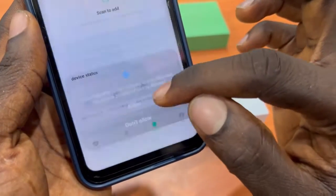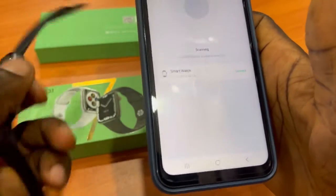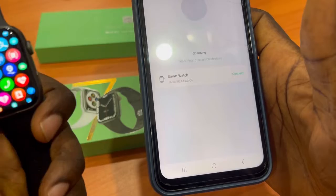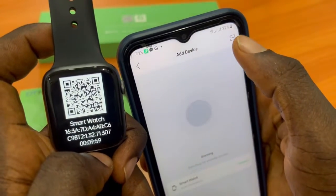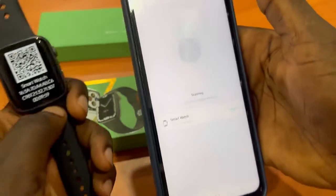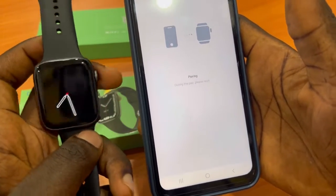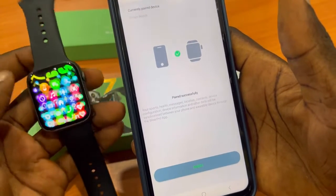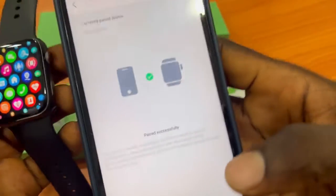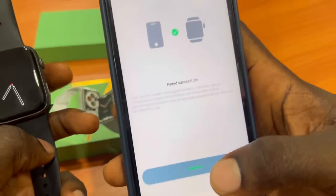Click Allow while using the app. The smartwatch will appear in the list. There's also another method to connect — click on the QR code icon and scan it. But let's click on Connect to pair the smartwatch to the phone. You can see it's pairing, and then you'll see 'Paired Successfully'. Click on Finish.